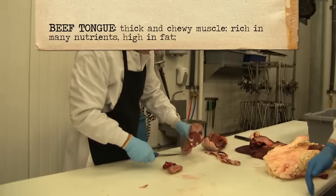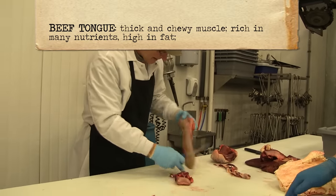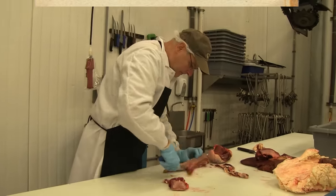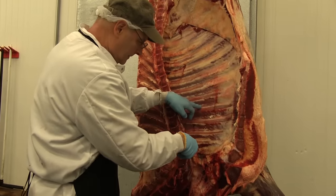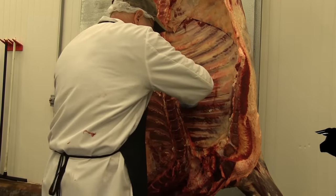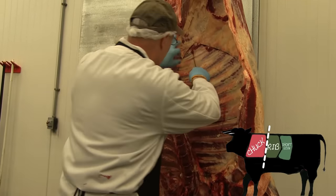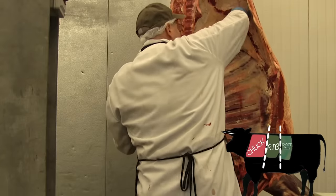I'd never ate tongue before working here, but it's actually a very tender piece of meat. You want to boil it down, skin it out, and slice it up. What Mark's doing here is he's going to count up five ribs and cut across, then cut up another seven ribs and cut across — that's how we separate the chuck from the rib and the rib from the loin.